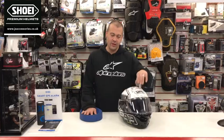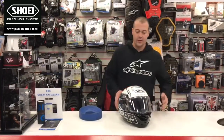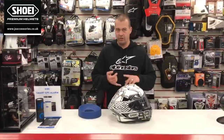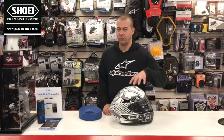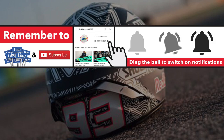Sizing wise, if you're a Shoei head, having fitted them they're pretty standard — small, medium, large, extra large. Working on full shell sizes, so a small is going to be physically smaller than your large or extra large. Don't forget to like and subscribe for more content from J&S. We'll see you next time.